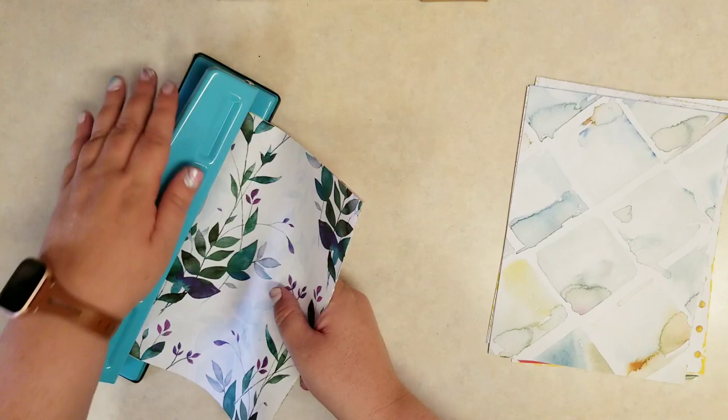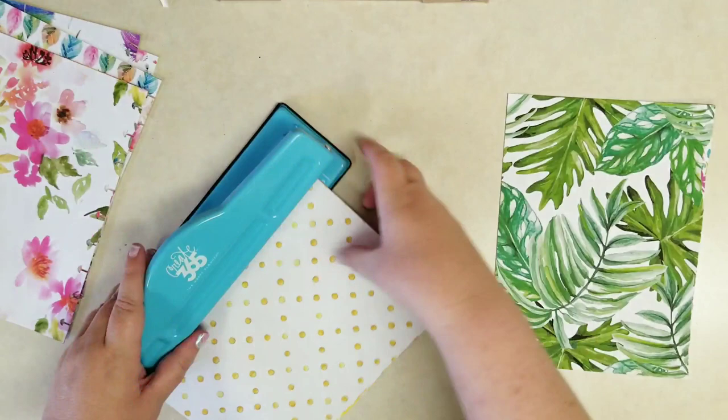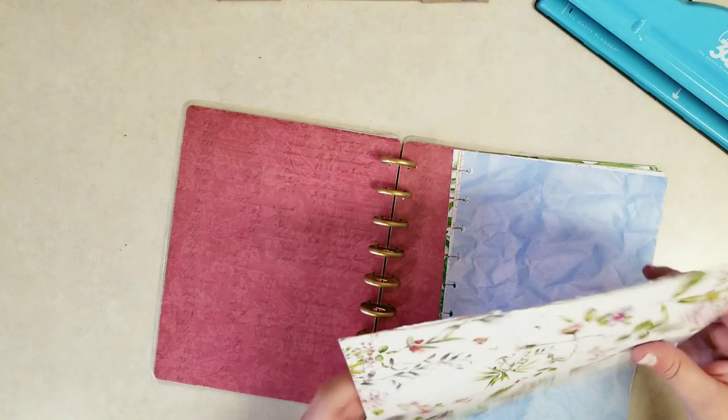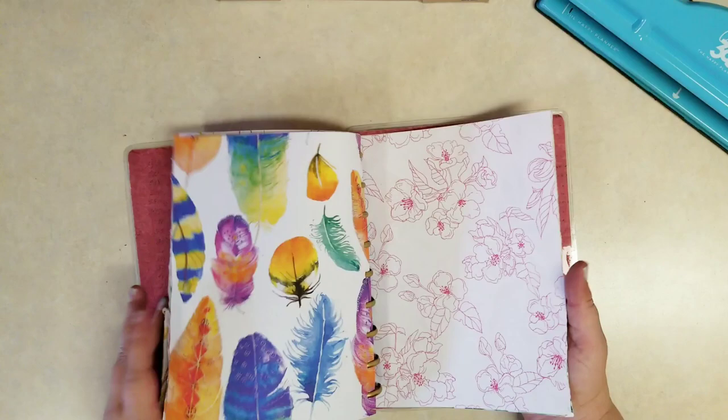I'm not super concerned with it being perfect, so if I'm punching a little higher or a little lower each time, I'm okay with that. Because I don't want this junk journal exactly perfect — I like it looking homemade. When putting them on the discs, you also only want to do about three or four pages at a time. If you put too many papers on at once, it tends to bend the paper right around those holes, which just weakens it over time. So just a couple pages at a time.